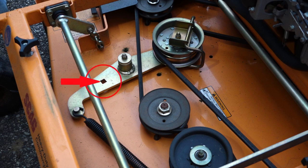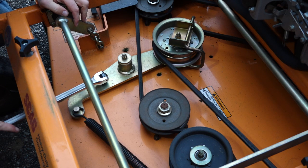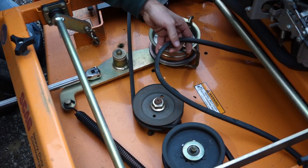Using a half-inch drive breaker bar or ratchet, rotate the idler pulley clockwise, then carefully slide the deck belt off of the idler pulley. A breaker bar is preferable, as they are generally both longer and more heavily built.